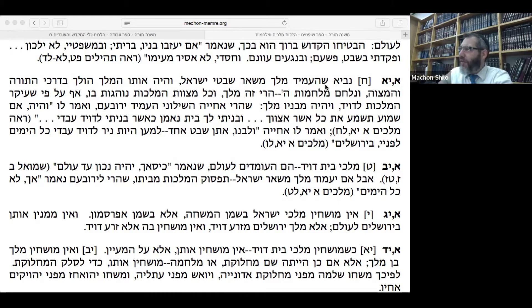Kriyat Shema is the declaration of faith — kabbalat ol malchut shamayim. 'Hear O Israel, the Lord is our God, the Lord is One.' The first chapter talks about how one has to constantly study Torah — bind it to your arms, write it on your mezuzot. The second chapter is about reward and punishment: keeping the Torah brings reward, not keeping it brings punishment. The third chapter, apparently added by Chazal, talks about remembering all the commandments and the mitzvah of tzitzit, and remembering the exodus as the basis for what we do. Chazal couched this biblical commandment in rabbinic commandments.